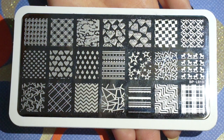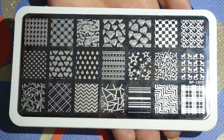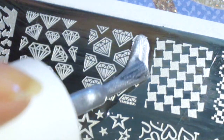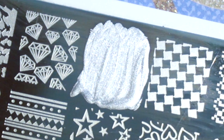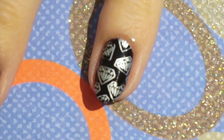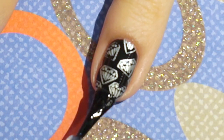For the stamp on the black nail I'm using BPL013 from BornPrettyStore.com. Use the discount code RAUQ10 for 10% discount at checkout. Add a silver stamping polish to the image, spread it, pick it up with a stamper, and roll the stamper over the nail. Seal it with a top coat.